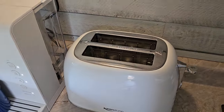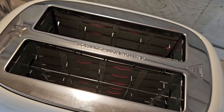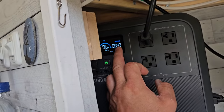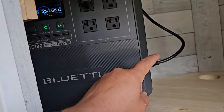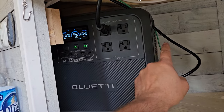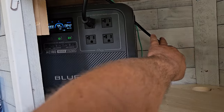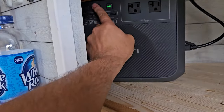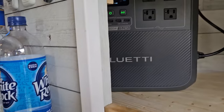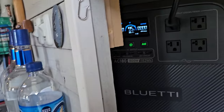This toaster requires a little over 600 watts — though it turned out to be actually about 850 watts. As the elements heat up and draw higher wattage, you can hear the fan on the AC180 kick in. I'm pretty amazed with how quiet it is. It's really important to keep these units cool and not block the airflow vents so they can suck air in one side and blow it out the other — same goes for the EB3A.